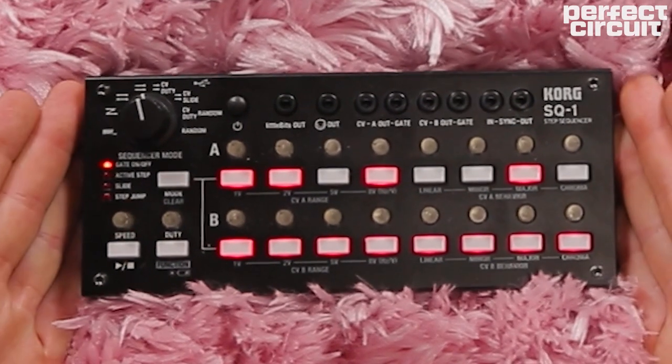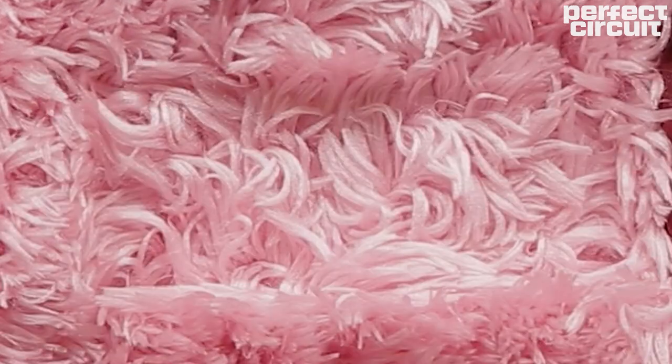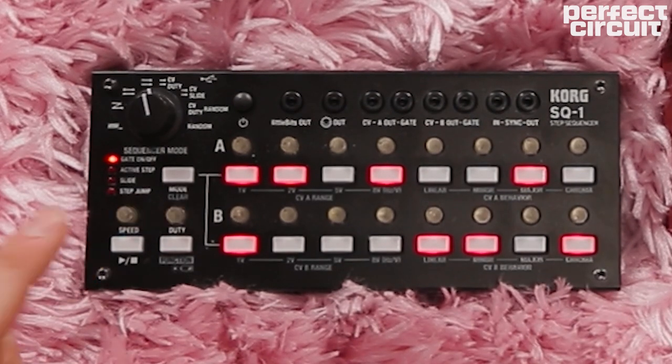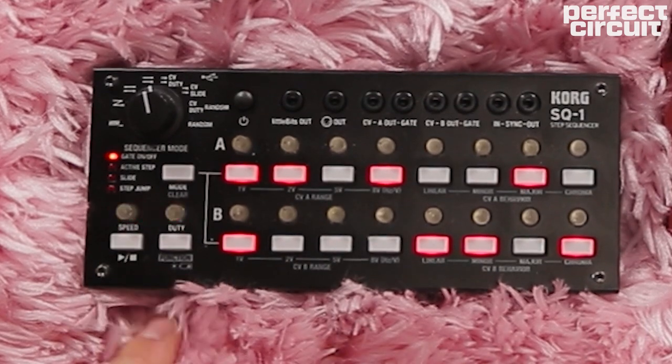We're going to use the Guillotine to bring up the volume of the pocket operator and kind of crunch it a little bit. As well as the Korg SQ1, which is a very fun, pocket-friendly sequencer that has a lot of really playable functionality and allows you to keep the clock running while the sequencer is stopped, which is really nifty.